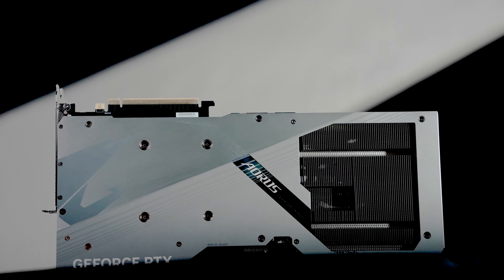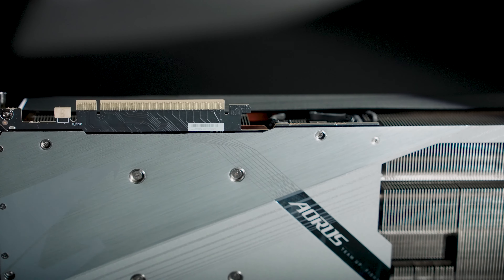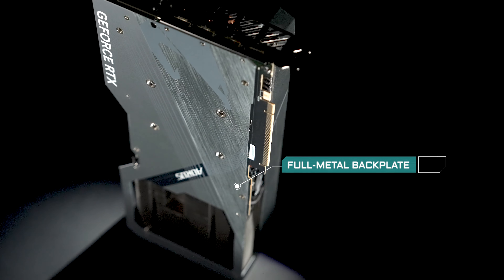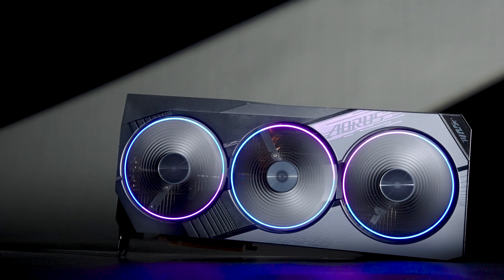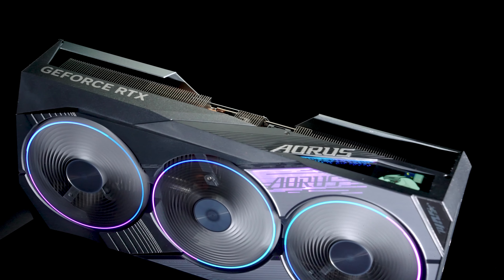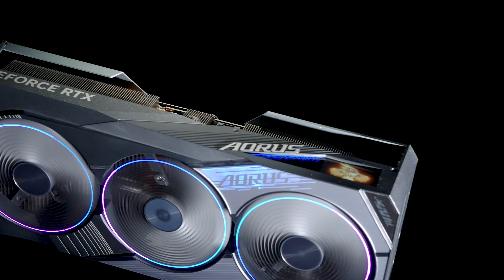Since the RTX 40 Series graphics cards are heavier and thicker than ever, several reinforcement features have been introduced to make the cards extra sturdy. The full metal backplate with the bent edges adds more rigidity to the card. In addition, the use of double ball bearings ensures the cooling fans can last twice as long as other fan types, so peace of mind is guaranteed.